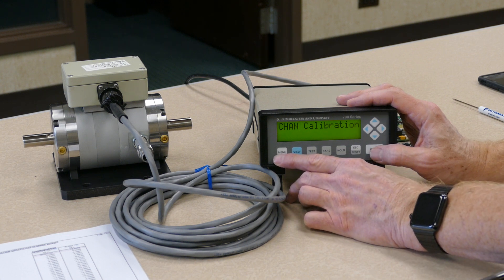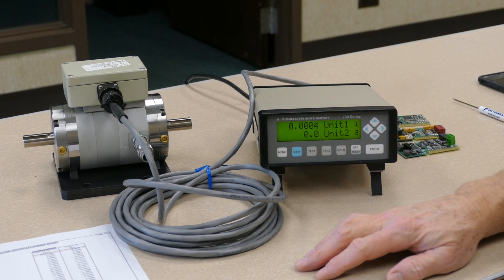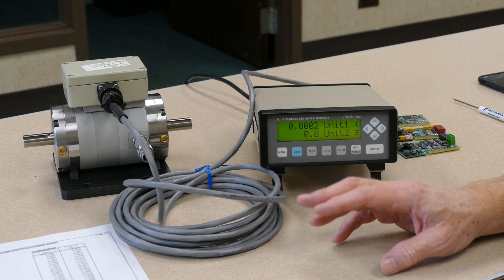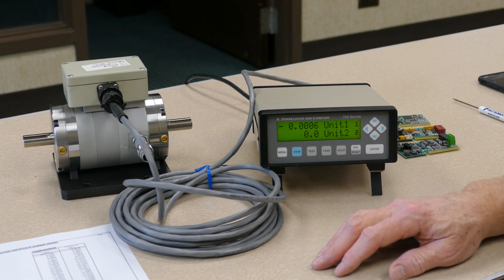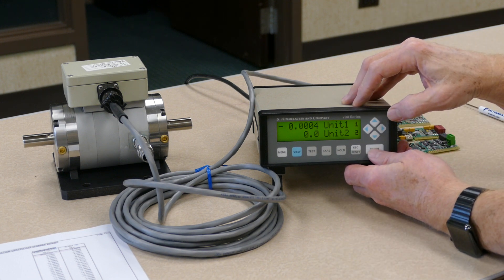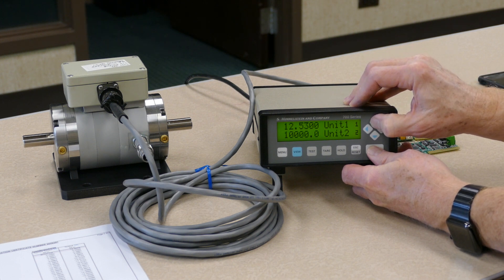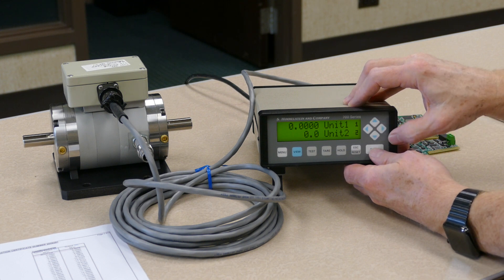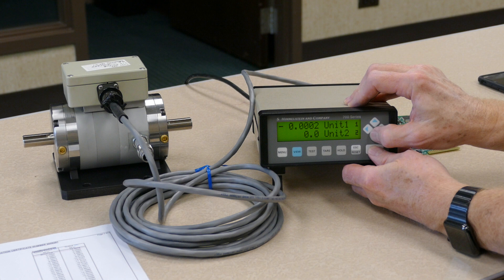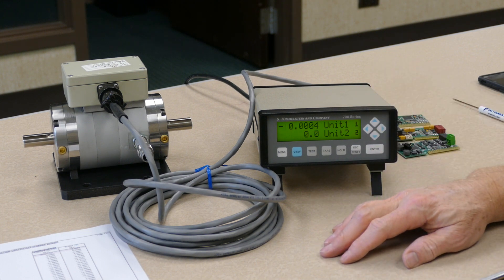To return to the main screen, push the menu key and it will take you to the main display screen, with the display now showing the transducer reading at zero since there is no load on the transducer. You can perform a shunt cal check by pressing the enter key and then the up arrow — you can check the plus shunt cal and it displays 12.53. Similarly, on the negative cal, press enter then the down arrow, and it displays negative 12.53. That confirms that the transducer and the instrument have been adjusted to the correct shunt cal readings.